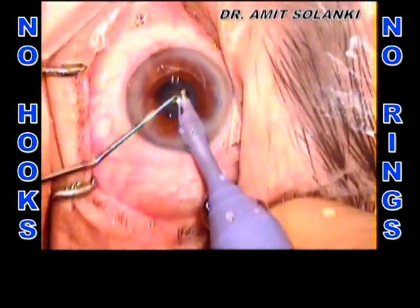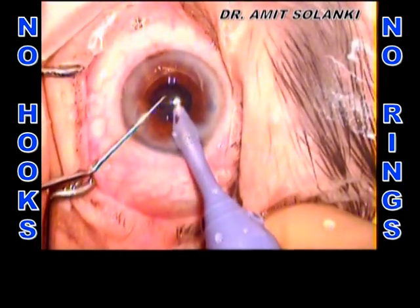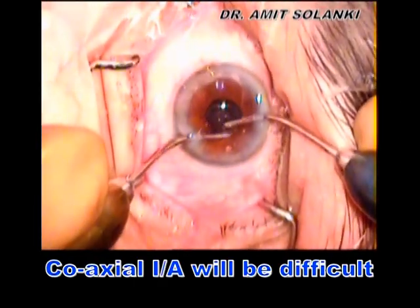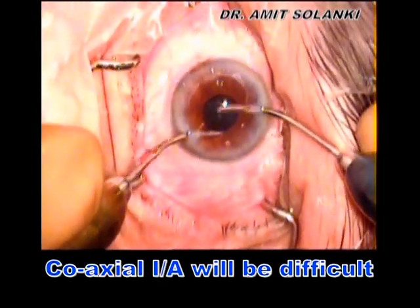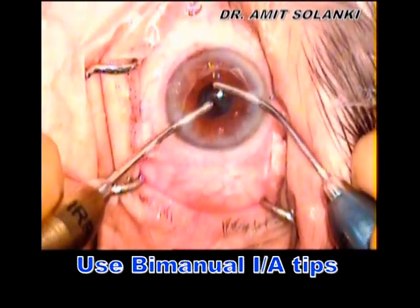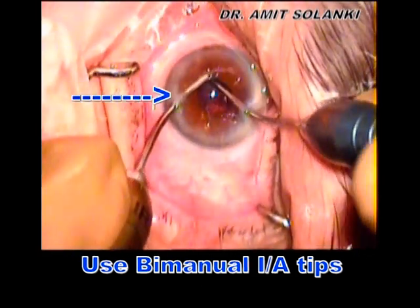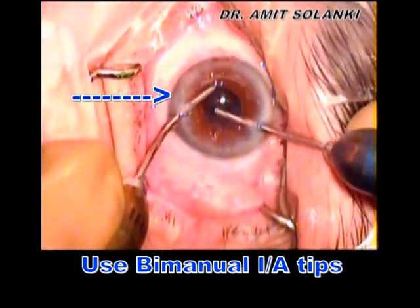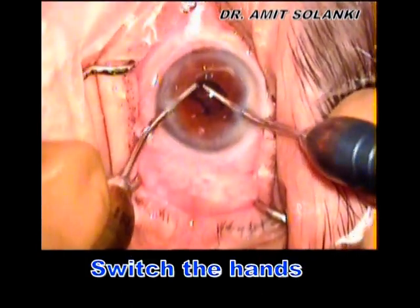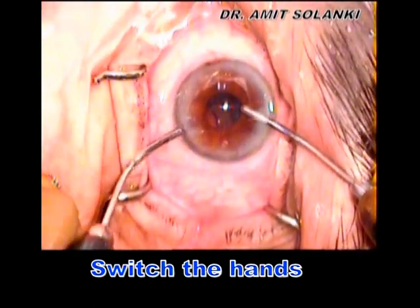The epinucleus can then be aspirated with the phaco tip. For irrigation-aspiration, accessing the full 360-degree cortex in a small pupil with a traditional coaxial IA tip is really challenging. I prefer bimanual IA, where you can actually lift the iris with the irrigation tip and cortex can be aspirated easily. In addition, you can also switch hands, which gives better access to the full 360-degree cortex.